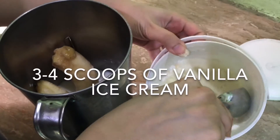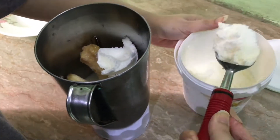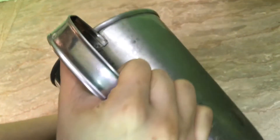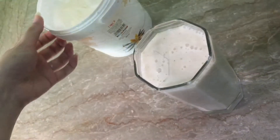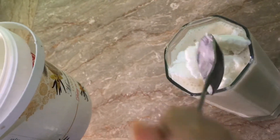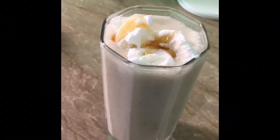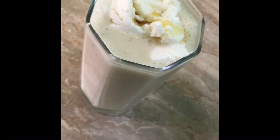Now we will add 3-4 scoops of vanilla ice cream. For a good presentation, we will add a little bit of ice cream on the top. So the super yummy and icy banana shake is ready without using ice.